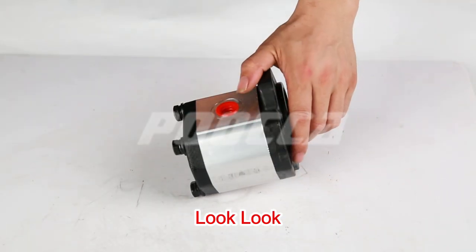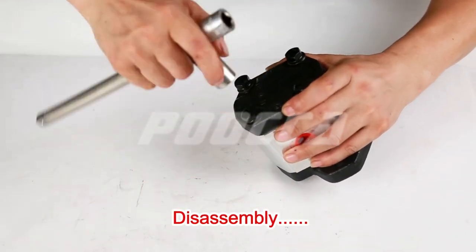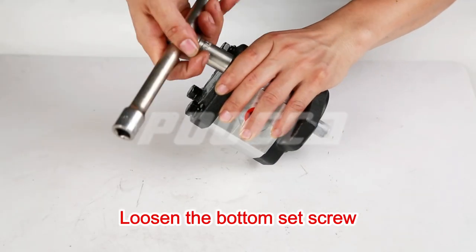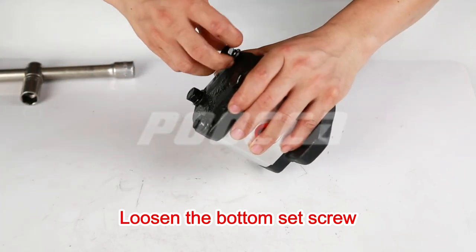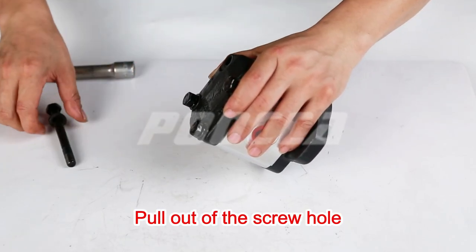Loot loop disassembly. Loosen the bottom set screw, then pull out of the screw hole.